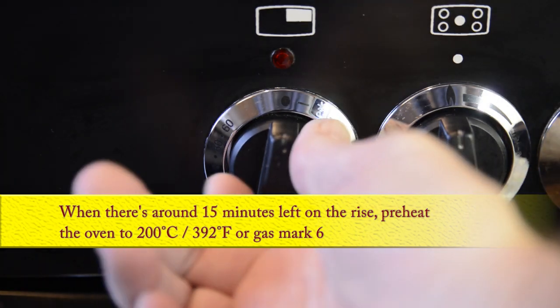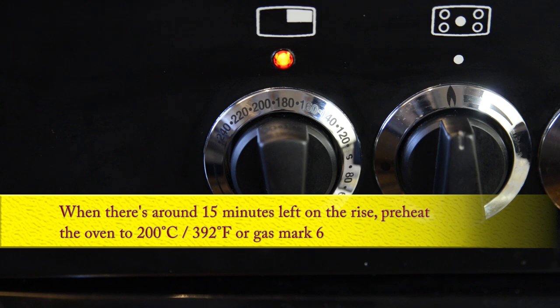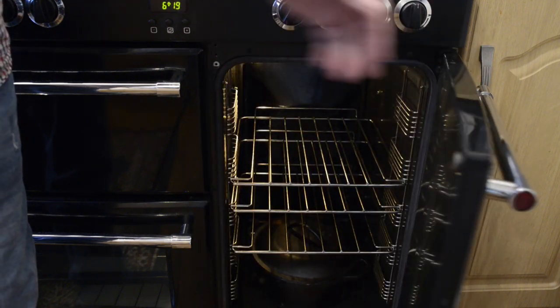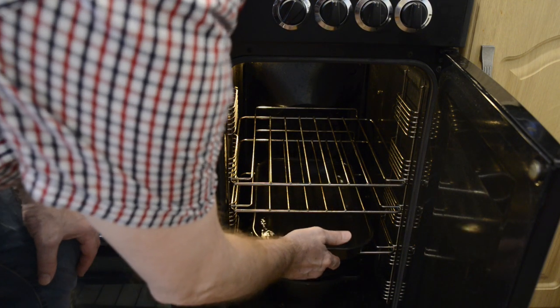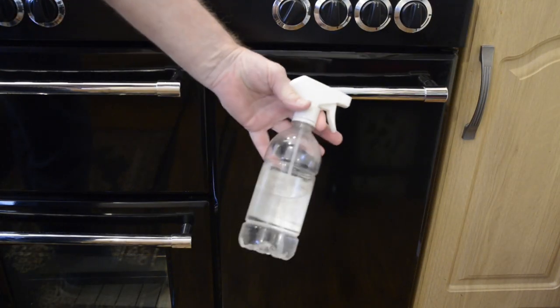When there's only about 15 minutes left on the final rise, preheat the oven to 200 degrees Celsius, that's 392 Fahrenheit or gas mark 6. I'm setting mine to 180 Celsius because my oven's fan assisted and it runs about 20 degrees hotter than indicated on the dial. To give this bloomer a crispy crust, place a pan of hot water on the bottom shelf of the oven, and to make it even crispier, you'll also need a spray bottle of water handy.